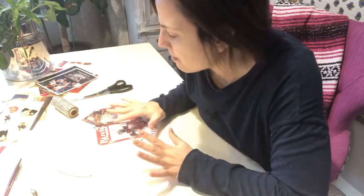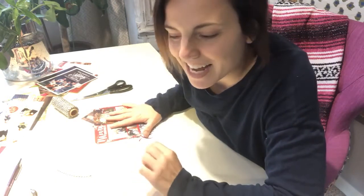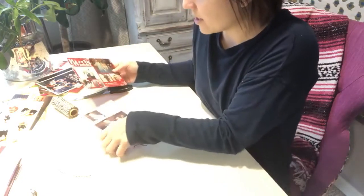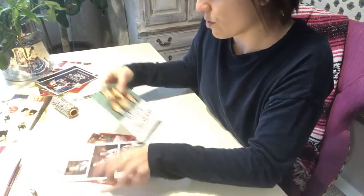Hey guys, happy New Year's Eve! Just popping on here — I wanted to show you a little something that I was doing. I am going through all my Christmas cards that I got this year and I typically don't keep them. I know sometimes people do keep them, but I usually get rid of them. I did want to show you one thing that I like to do with my Christmas cards before I get rid of them.